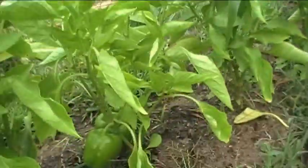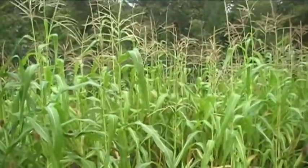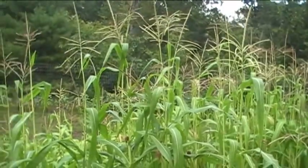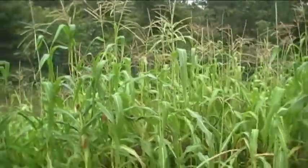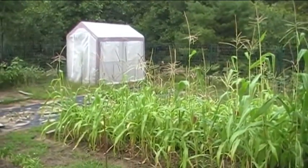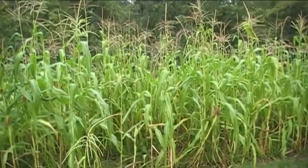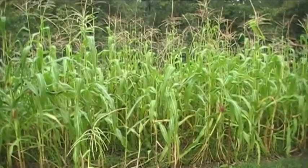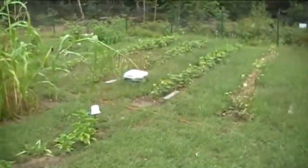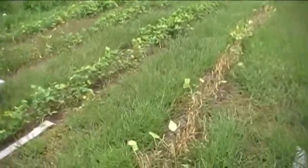I've got bell peppers over here which are doing quite well, and there's my corn — this is the first year I've had corn that's quite a bit taller than I am. If you look you can see to the right it's very tall, and over here it's very short. That's because in this area we had manure put down and it did much better. Note to self: get enough manure next time to cover the rest of the garden.